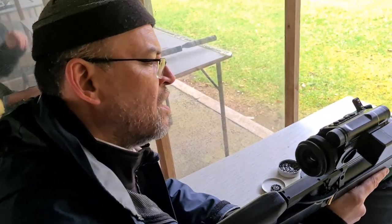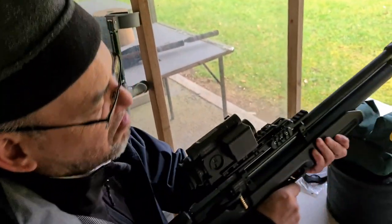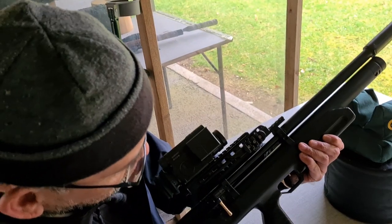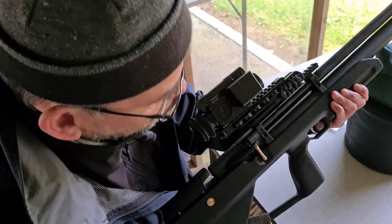We ask if it's value at £550 and Dave says yes. There are some similar rifles that are three times that price, so it comes across as pretty good value.